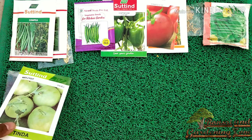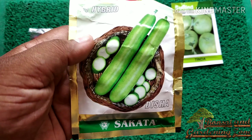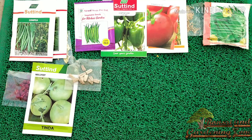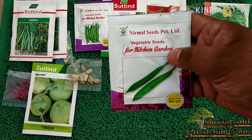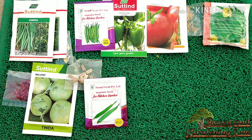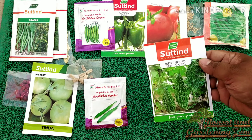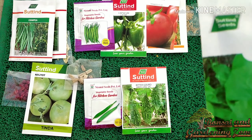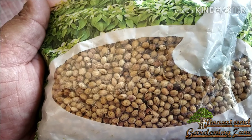I am also growing three types of gourd vines. Number eleven: bottle gourd or lauki. Number twelve: sponge gourd, also called gheeya, torai, or gilki. Number thirteen: bitter melon or bitter gourd, also called karela. Number fourteen: cabbage or patta gobi. Number fifteen: spinach or palak. Number sixteen: coriander or parsley.